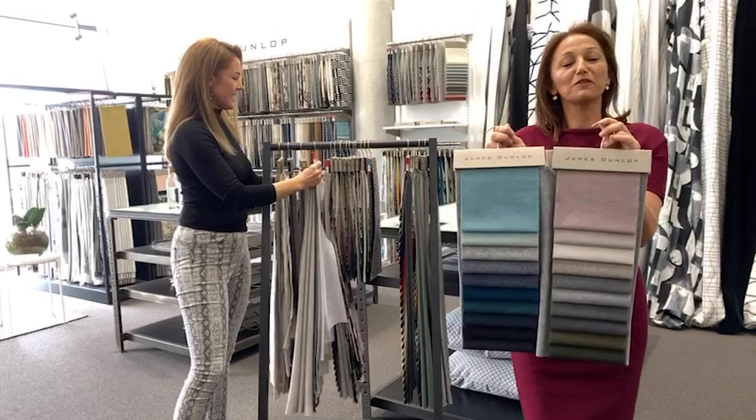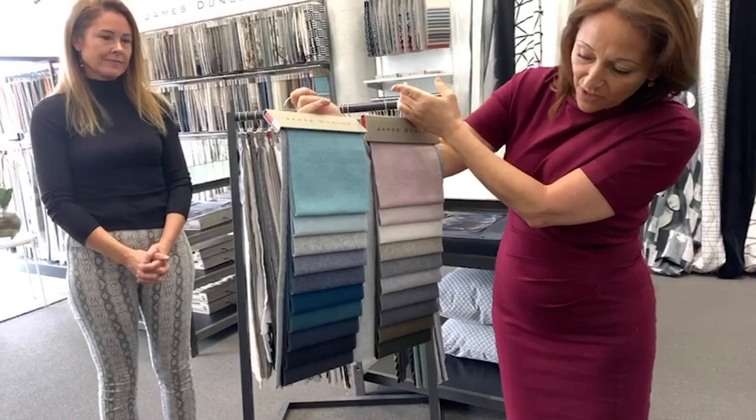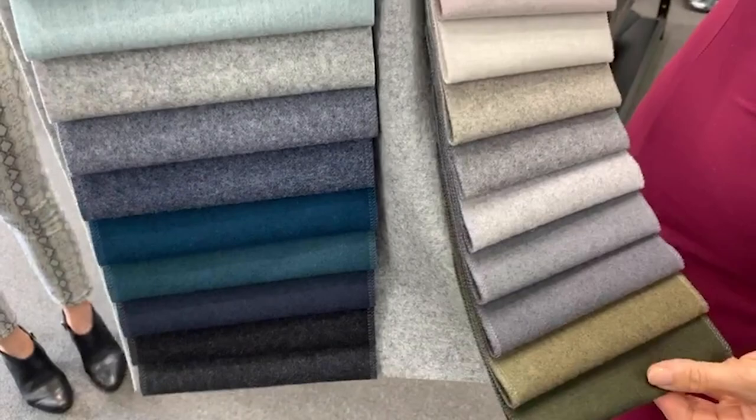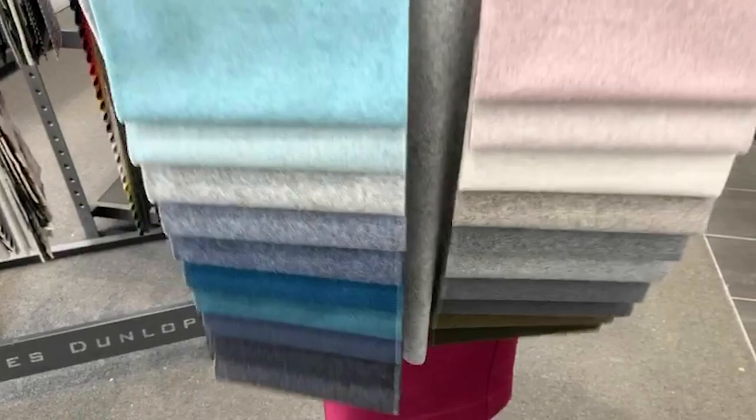The next one is Mackenzie — a stunning upholstery wool blend cloth. Definitely colours that are very alpine, going into beautiful deep greens through forest greens and olives. This is used commercially as well — 100,000 Martindales. It has just been recoloured so you will see some colours there that are new.